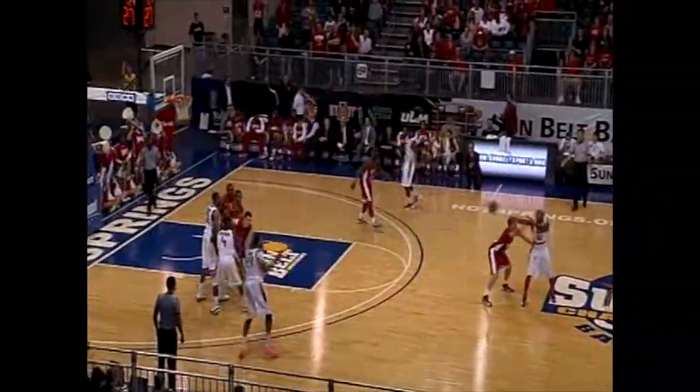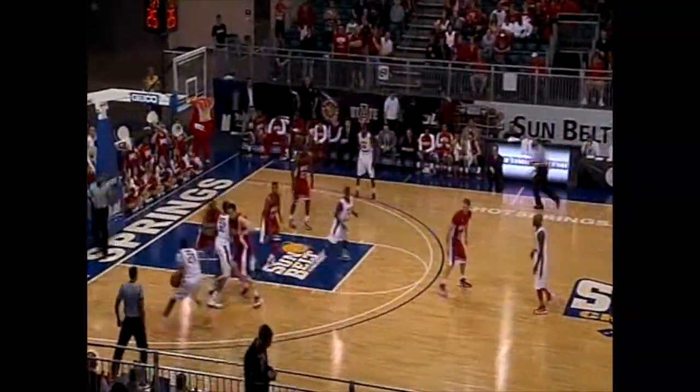Ray Connor is on the bench with three fouls for South Alabama. Ruben, meanwhile, has it. He'll take a baseline jumper — nails it.